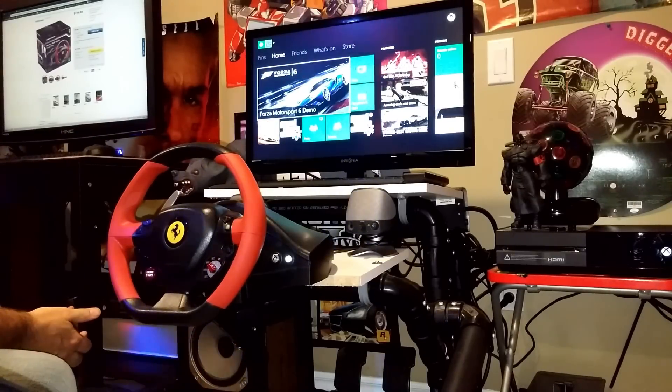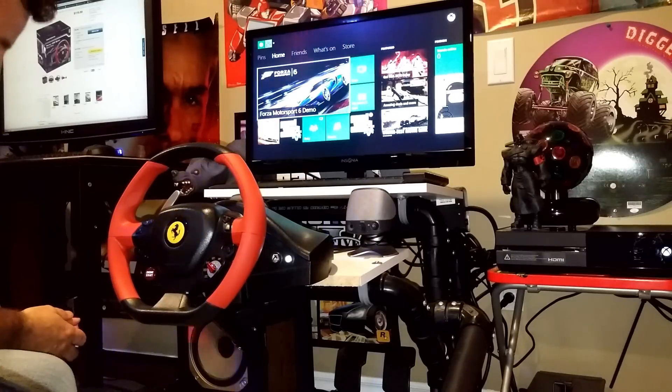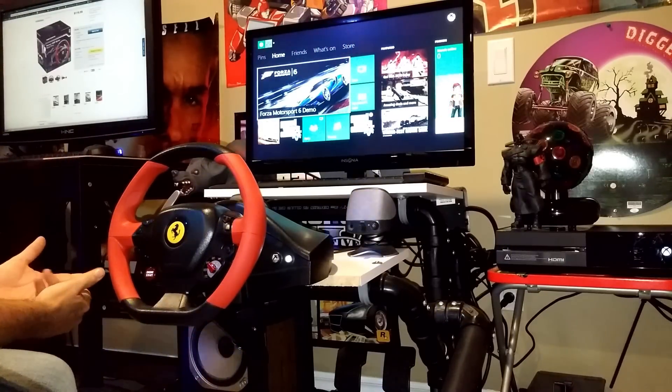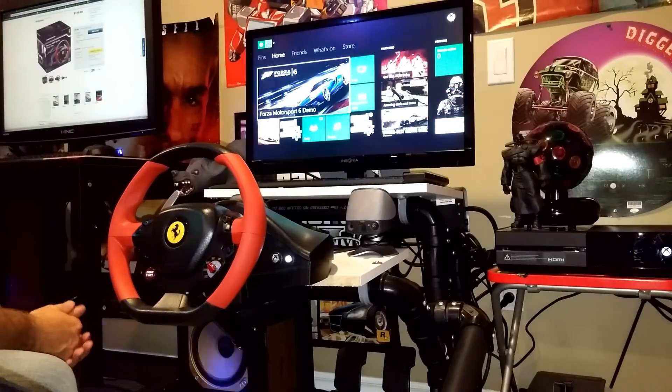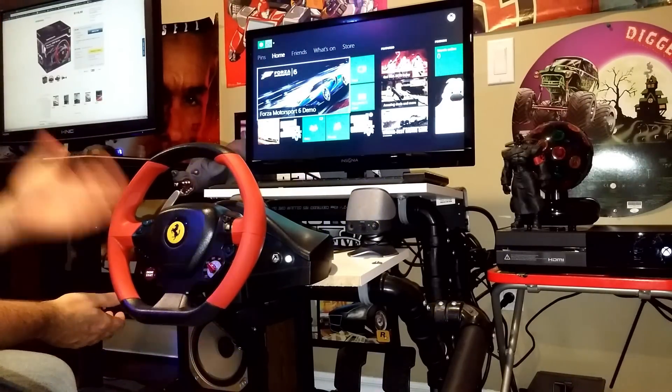I've had no problems with it. All the buttons work perfect. No complaints. I haven't had anything fall apart. It's been here the whole time. I've used it and abused it and it works really, really well.